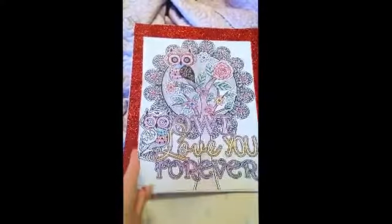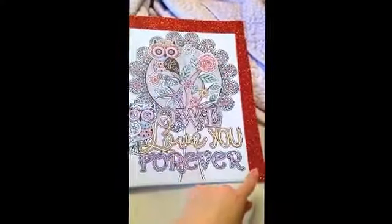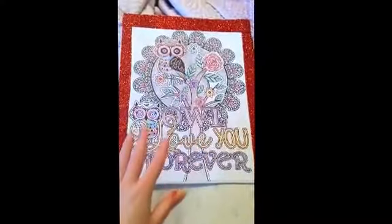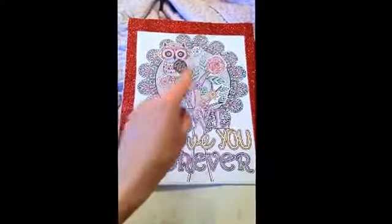And then what I did was I took duct tape — not washi tape, duct tape. My mother gave this to me. This duct tape's real pretty, but the glitter comes off real easy and it was going everywhere. So I am going to frame this so I'm not too panicked about it, but I put it around there for a border.